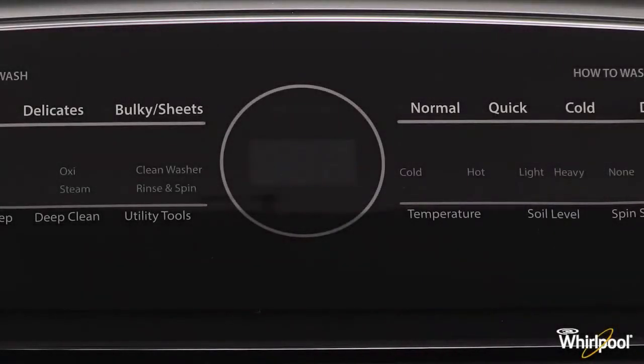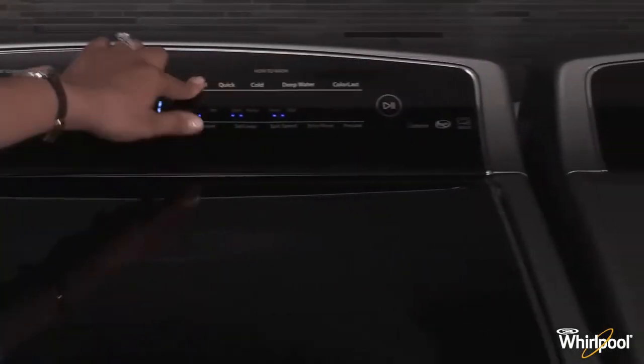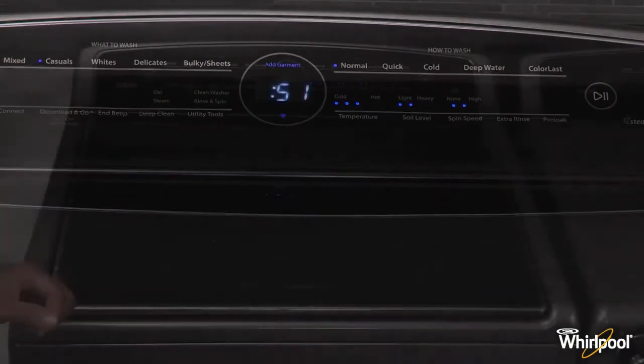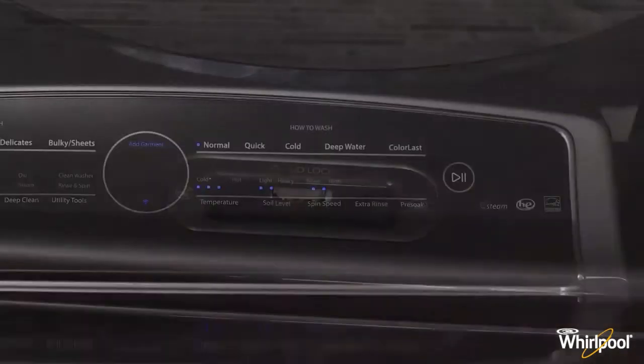This code on your console means your washer has detected an obstruction in the lid lock area and will not lock. If there is an object blocking the lid from locking, you'll notice the console blinking and you won't be able to start a wash cycle. Please inspect the lid lock area and remove any objects you find. You can now start your wash cycle.